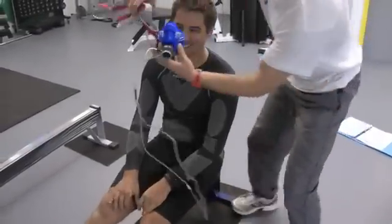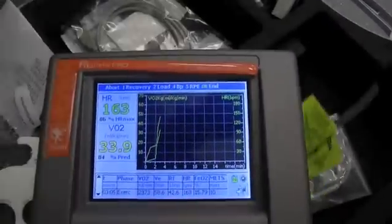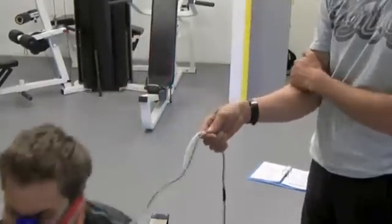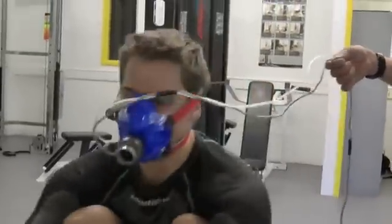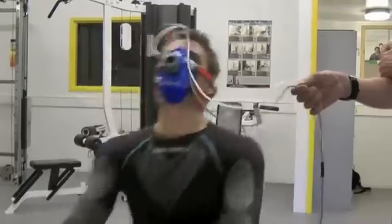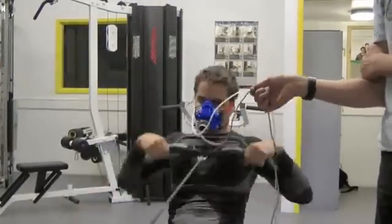Looking forward to it. Okay, let's get the mask on. Good, powering through. Looks good now. Keeping it in the 1.37 split.